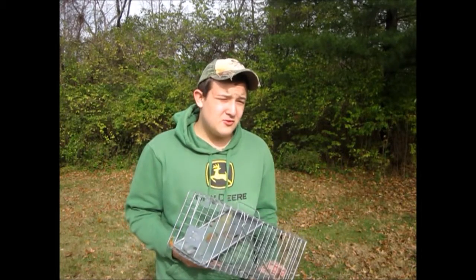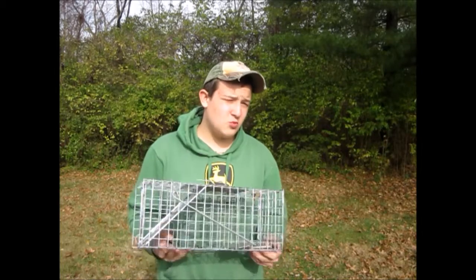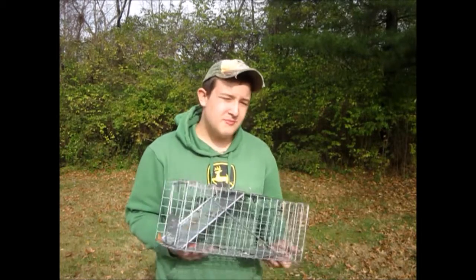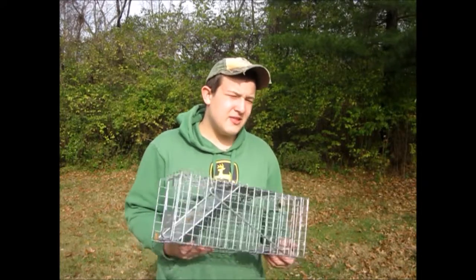This trap is a somewhat expensive trap — it cost about 24 bucks for this little one. You can trap rabbits, squirrels, and small skunks. Bigger traps such as raccoon ones cost about 45 bucks. The bigger they get, the more they cost.